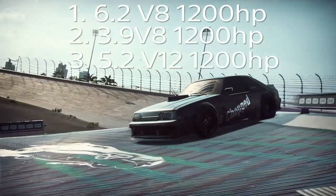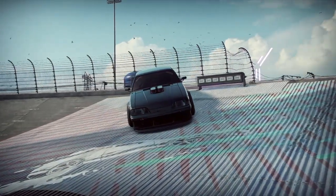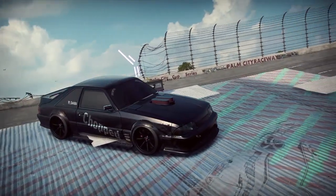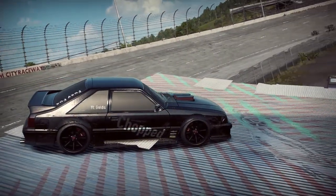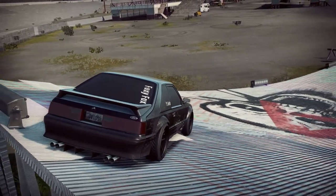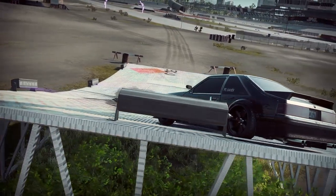My top three motors for this car are: first, the 6.2 V8 at 1200 horsepower; second, the 3.9 V8; and third, the 5.2 V12 with 1200 horsepower. Those are my favorites for drag racing this car. You guys can obviously do your own testing, but you can use this as a pretty good guideline — especially if you don't want to spend a few million dollars on all the motors like I did, since it can get quite pricey.